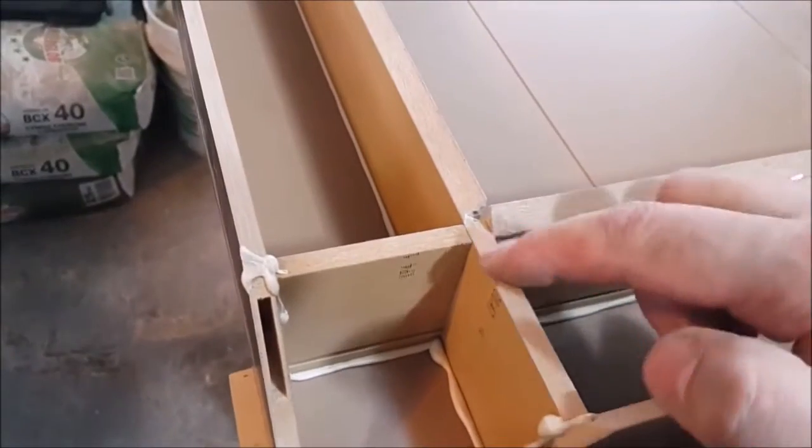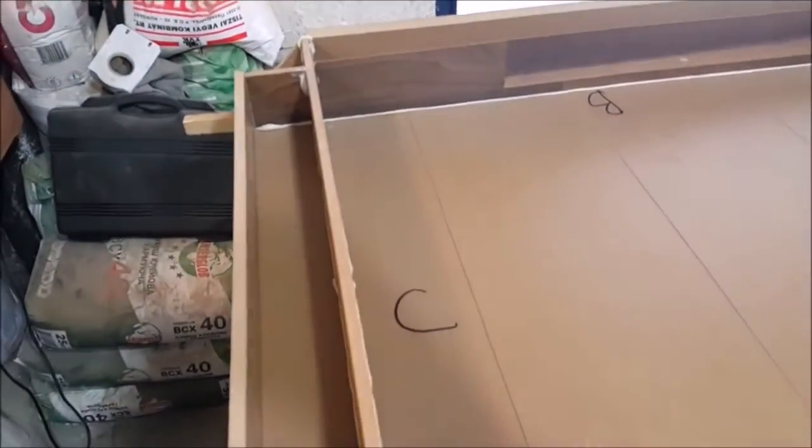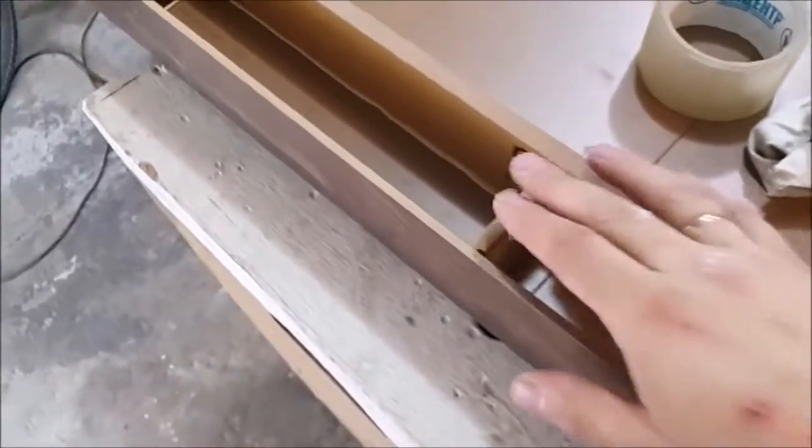Here we have bevels on the edges of the frame. I will attach a 3D model to the video because it's difficult to show all the nuances. Now wait for drying. Here I use a spacer for keeping the correct size during drying.